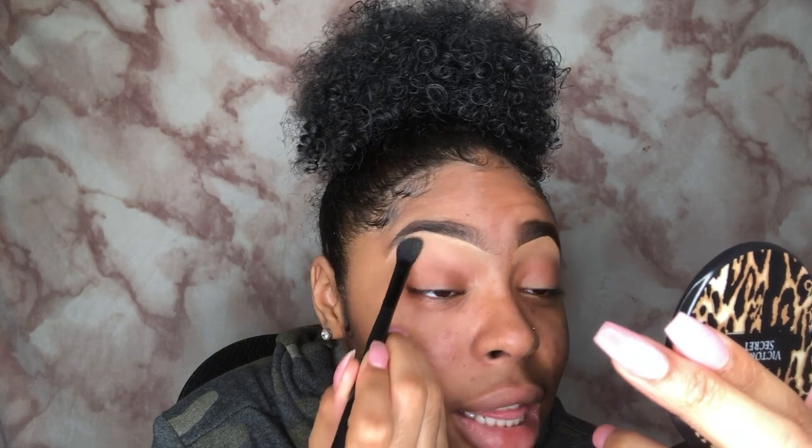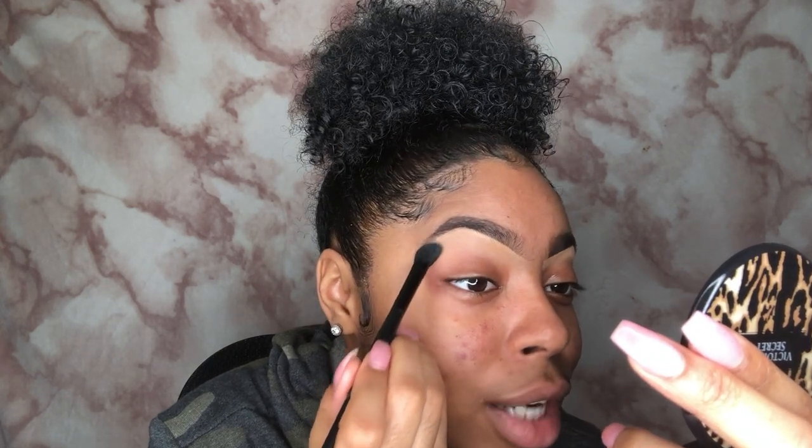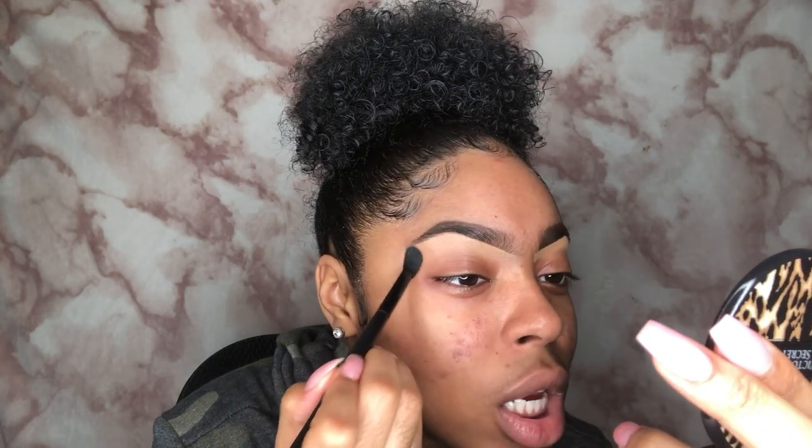Then I buff it out. I find that when I pat it first and then blend it out, it looks more natural — and that's what we're going for today, the natural look. See how natural that looks!